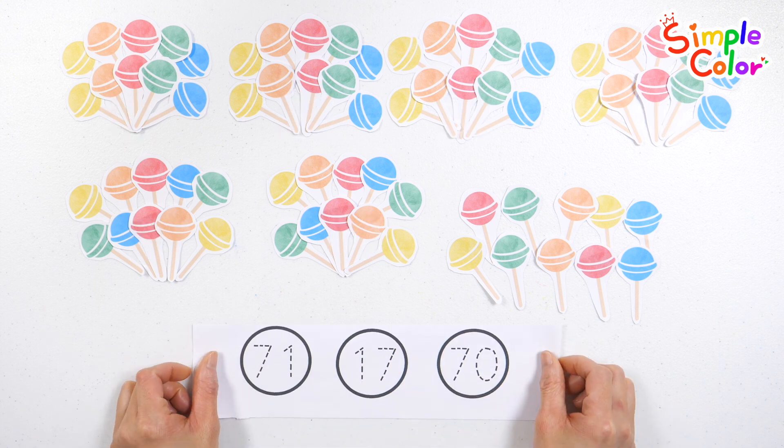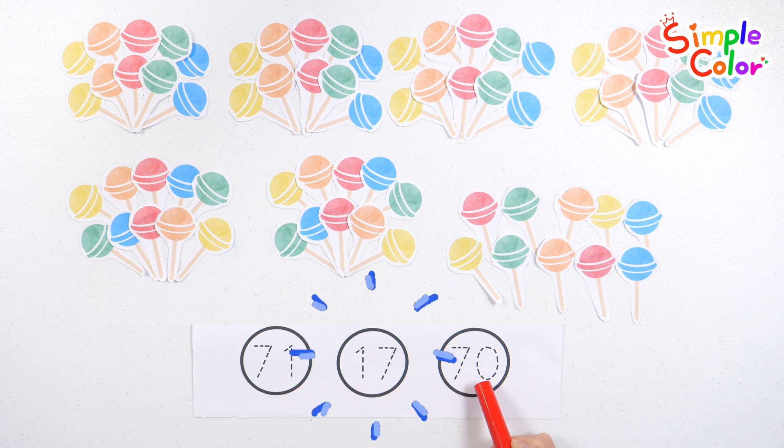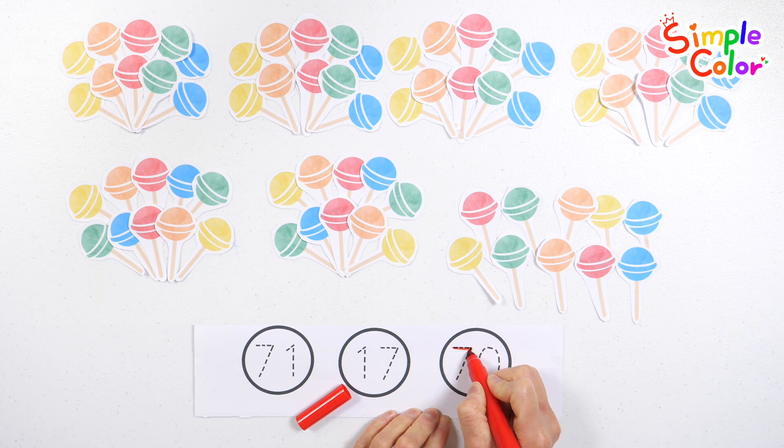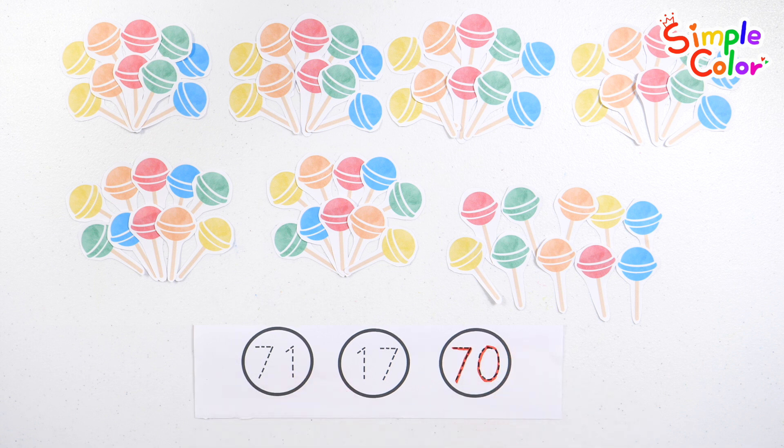Let's find the number 70 and write the number. Number 70! That's right, number 70. Good job! Perfect.